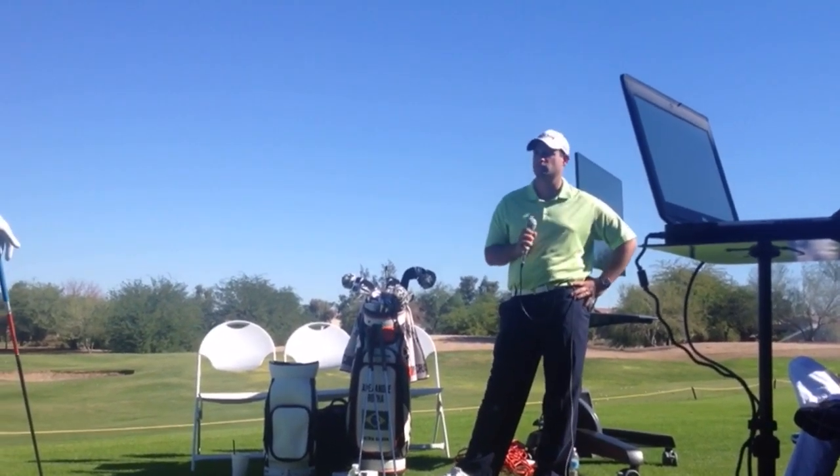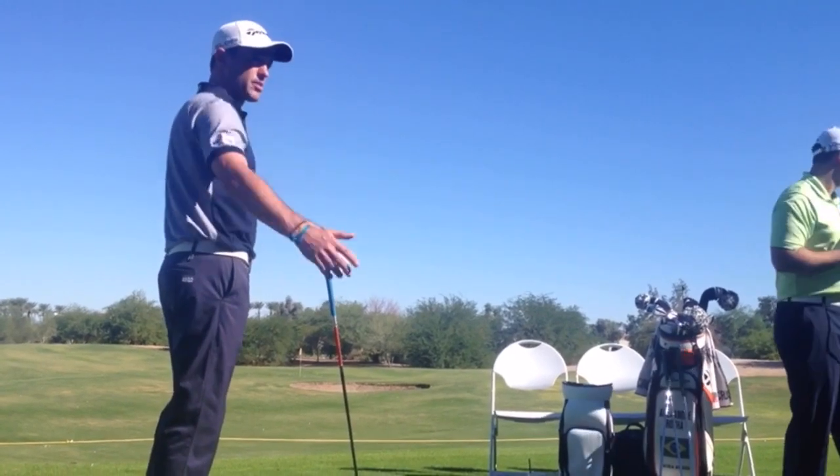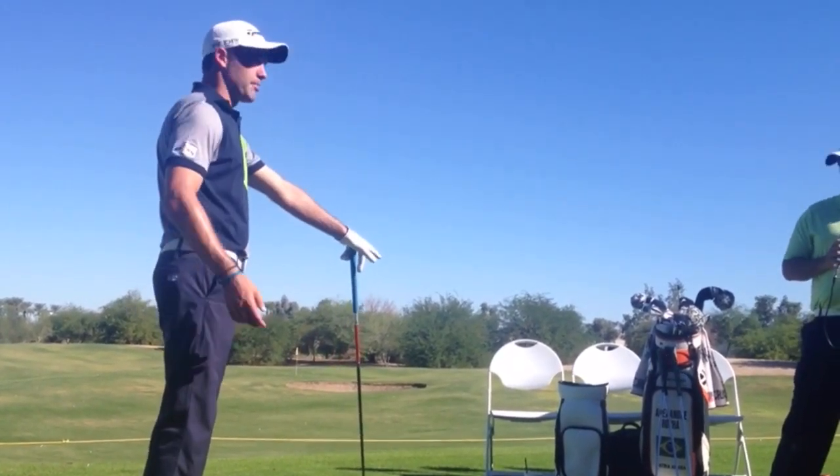Minor adjustments to setup — just a little bit of a hip tilt to help with that. Width coming down is a big one for me. But doing the box drill really makes me do all of that.